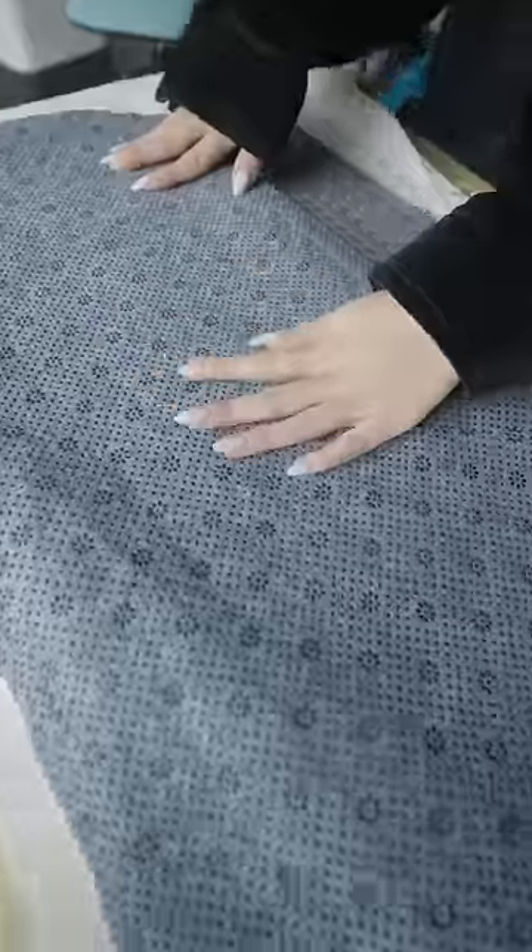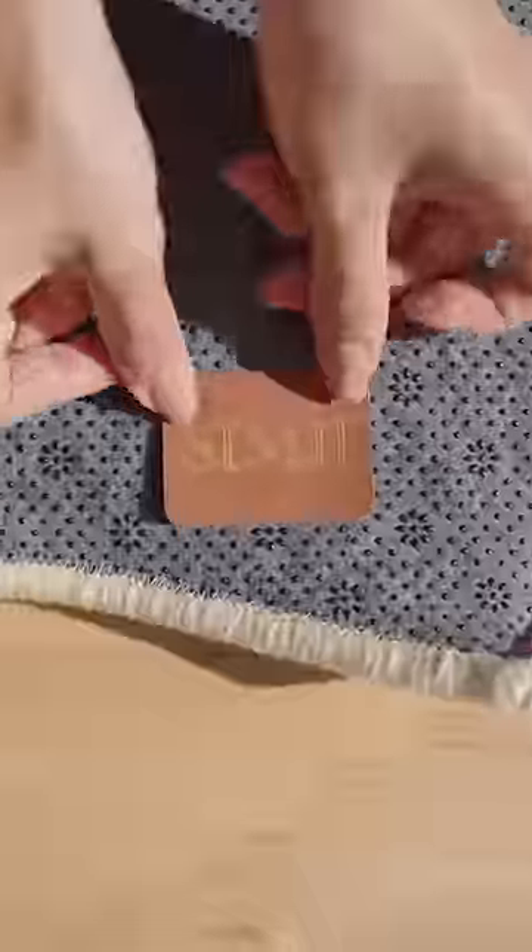Cover it with expired milk and spread it evenly. Stick the fabric on and make sure it's really stuck. And once it's dry, cut off the excess fabric — and it's all backed.